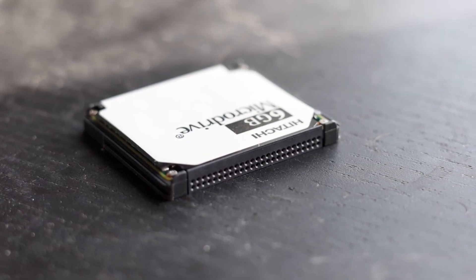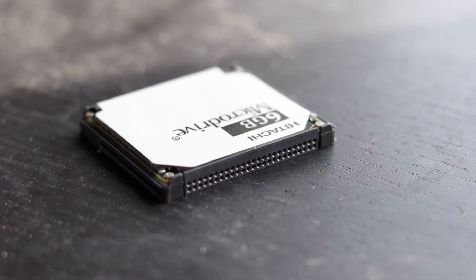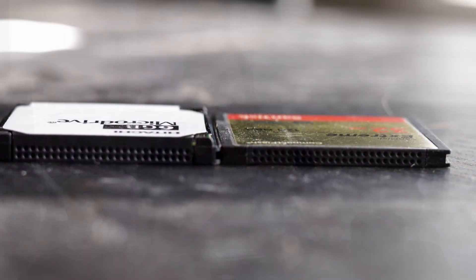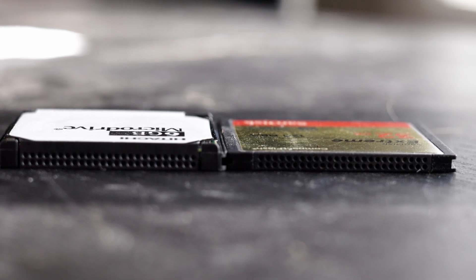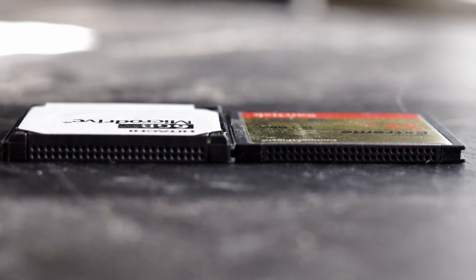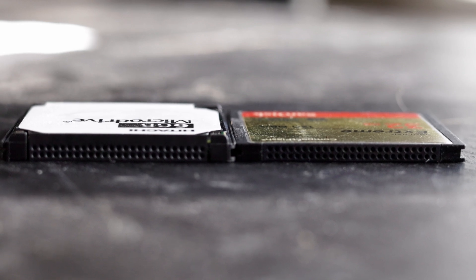My micro drive is in the form factor of a CF card, which means it has basically an IDE interface, but it's slightly modified. This is actually a CF Type 2 card, which means it's up to 5mm thick, whereas a normal flash-based CF card is a Type 1, which is 3.3mm thick.